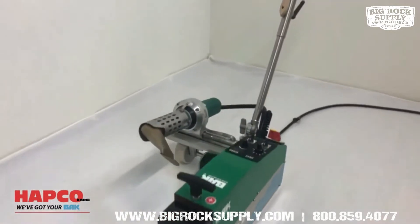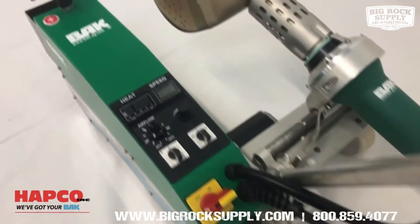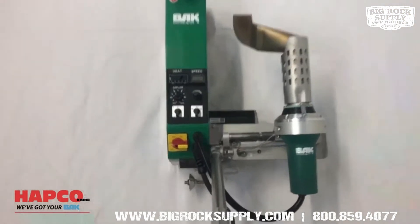Extended cord length prevents cord wrap and fracturing of the copper wires. Three prong and four prong plugs are included, and the plug of choice can be installed by Hapco Inc. if specified on your order.